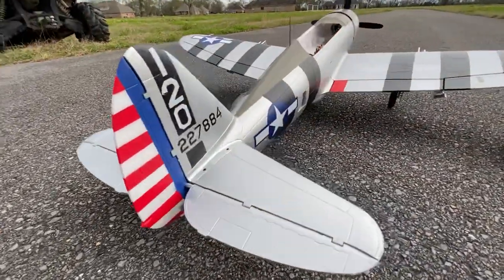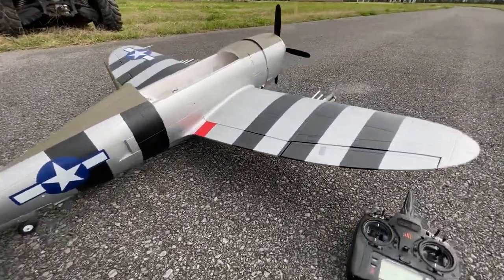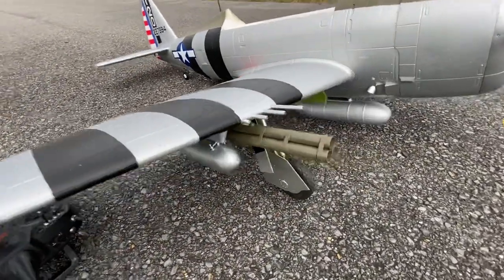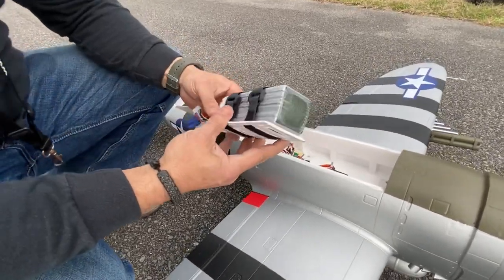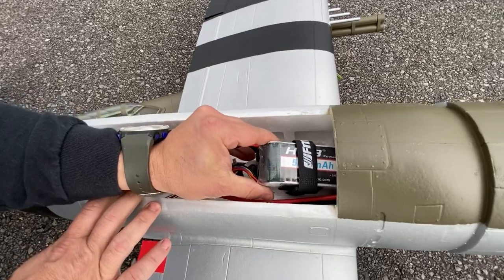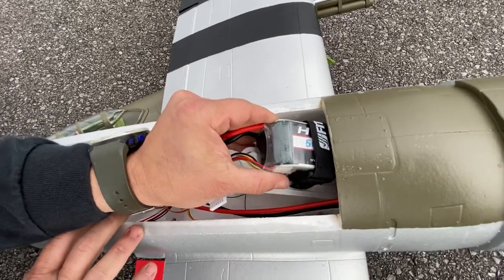This will be the maiden flight. I'm using a 5000 milliamp battery pack from HRB. The battery comes with a battery tray — very easy to install. You strap it down to the tray and slide it in from the front of the plane.